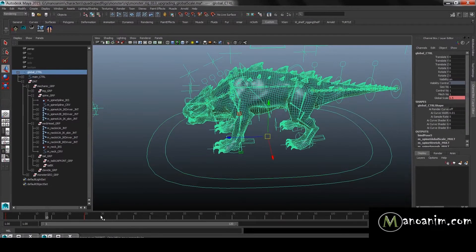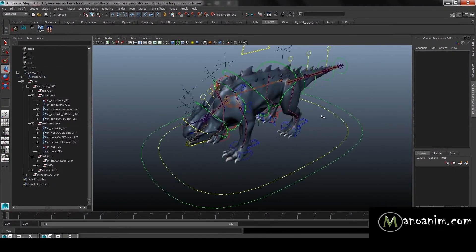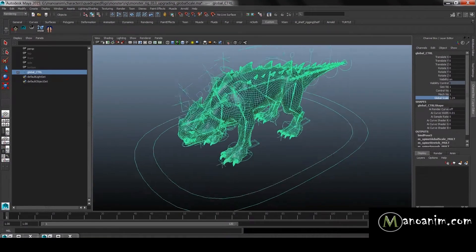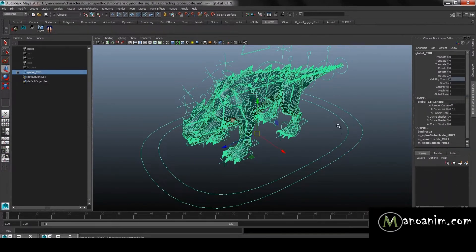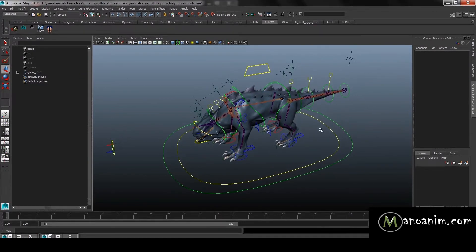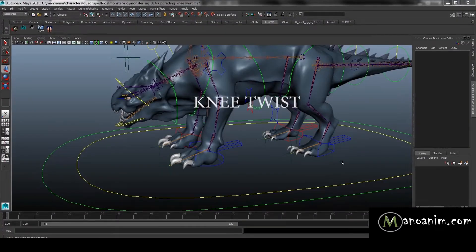We can now move the character around and scale it up and down correctly. I'll just lock and hide the visibility button. That's basically it for setting up global scale — it's a little bit tricky to begin with but you'll get your head around it. Good luck.